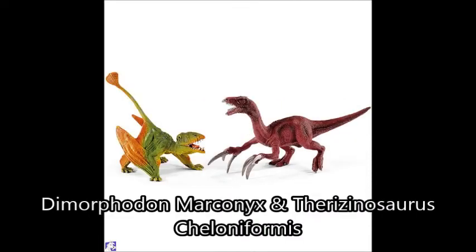Next we've got the scenery pack with the Therizinosaurus and the Dimorphodon — specifically I think this is a Dimorphodon Macronyx. The Therizinosaurus we got this year in green, and now we're getting a red one. I'm probably not going to pick these ones up, but I might just pick it up for the Dimorphodon. That Dimorphodon looks a bit quirky but it has a great paint scheme, especially with those blues and greens on the back. I don't think anybody would really be getting this for the Therizinosaurus — it's just a repaint.